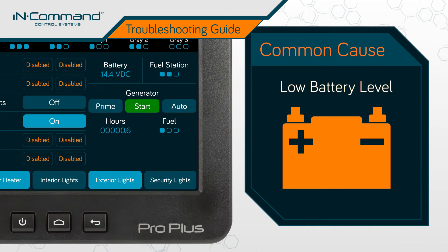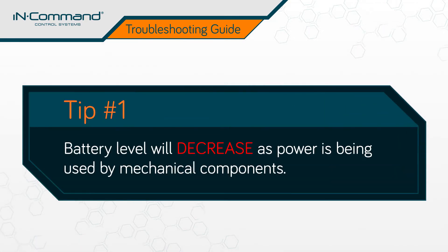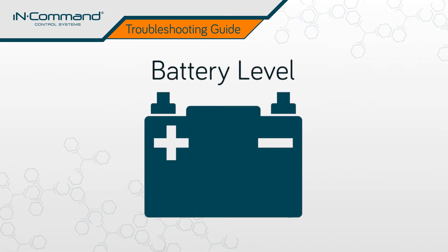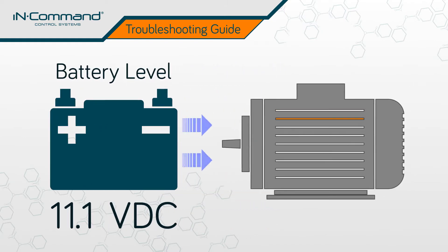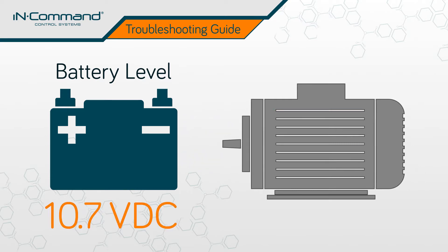Check the battery level by looking at the display commander and noting the reading under the label battery. If the battery level appears to be adequate, there are a couple of things to take into consideration. First, as you operate mechanical functions, the battery level will decrease as power is being used. For example, if the level is already close to the 10.7 VDC cutoff — let's say 11.1 VDC — the power consumption of operation may cause the battery level to dip below the cutoff, causing the mechanics to stop working.